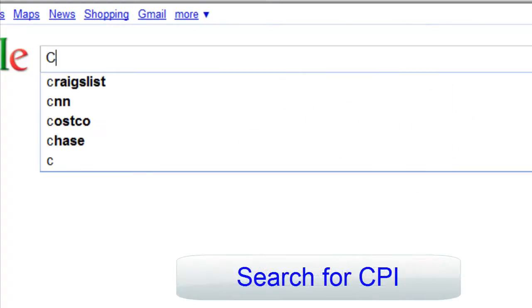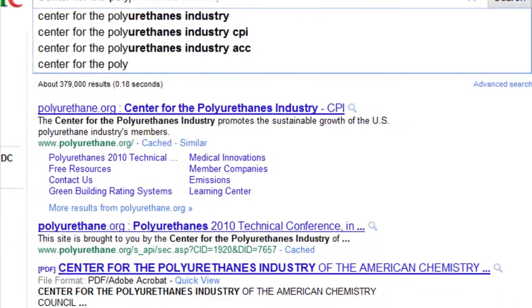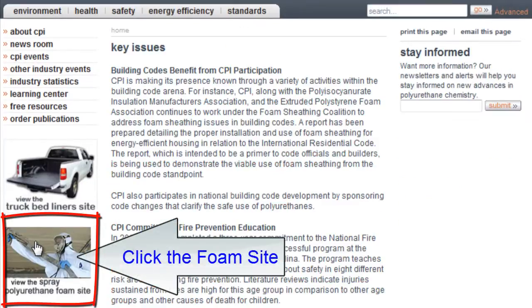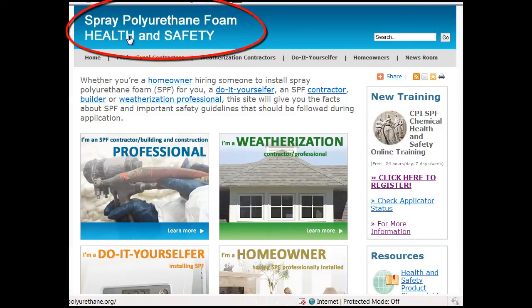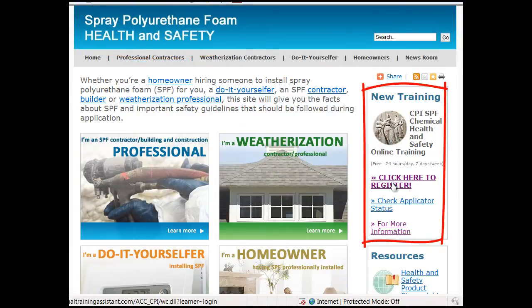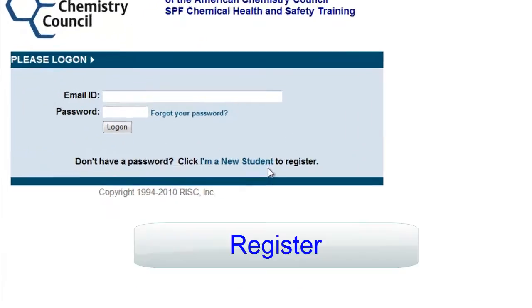EPA has been involved in the development of this training program for more than 18 months. They have reviewed the training materials, taken the online training, participated in our first instructor-led session, and they're very pleased at the information that's now available free and online. You can go and do it at any time.